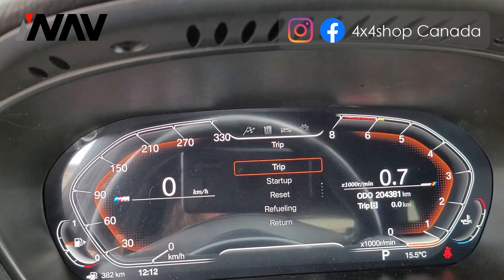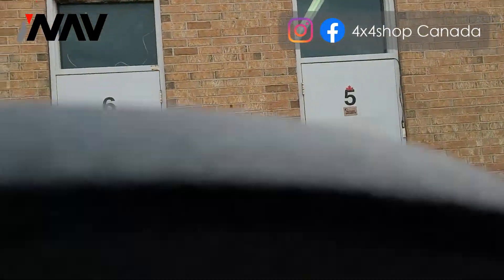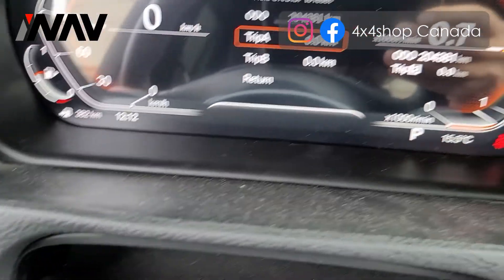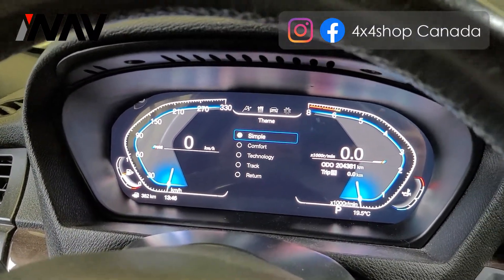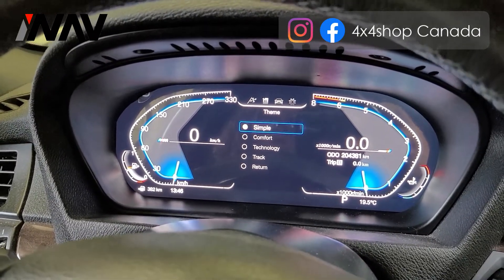A lot of customers ask because in the last video I did, I didn't really install the unit properly. Now the unit is installed and you can see how it looks. This digital cluster is already installed — in the previous video the unit was not properly installed, but this one is already installed in a BMW e70.